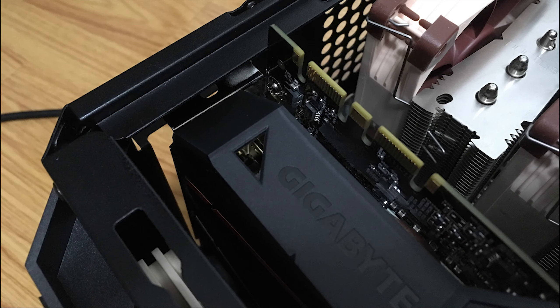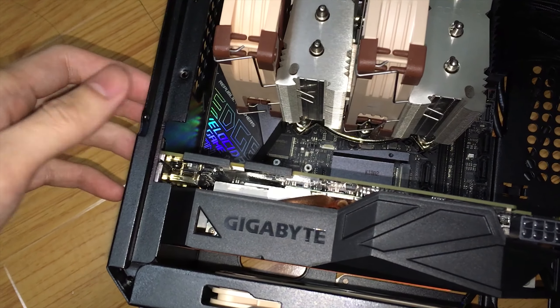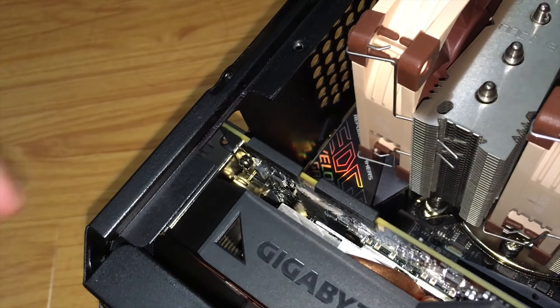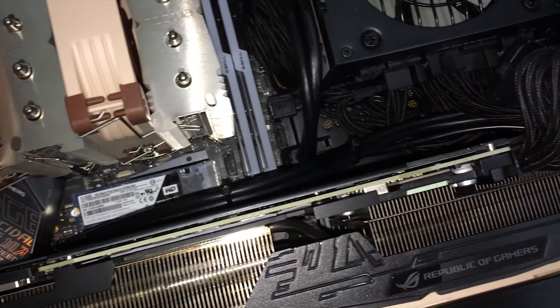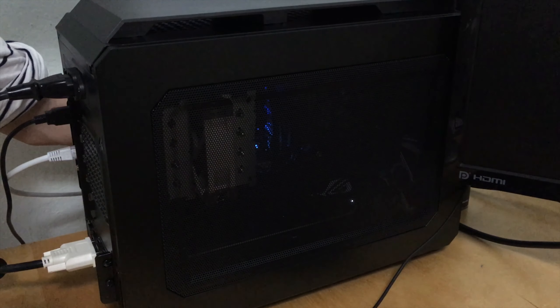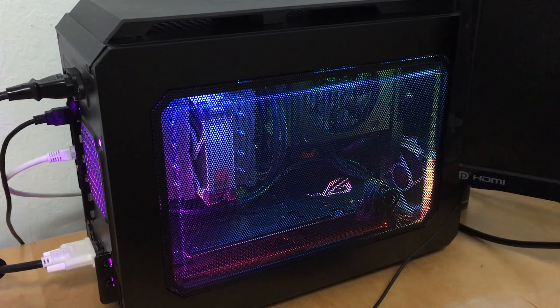My next trouble was that the graphics card hit the frame of the case and could not be installed, even with the new power supply. Luckily it was an easy fix — I simply sawed one piece of the frame and everything was good to go. I used a marker to hide the cut for aesthetics. Cable management with the new PSU was much easier, so I decided to install a Strix 1080 Ti into the case. I also used double-sided tape for mounting the Commander Pro.